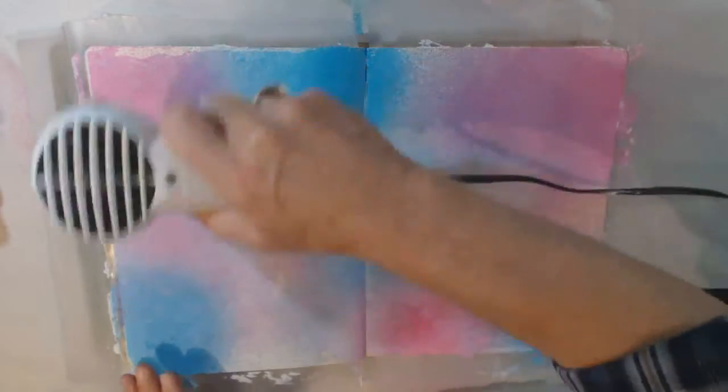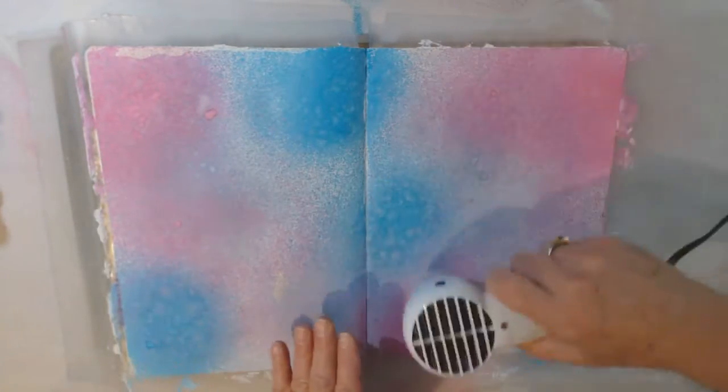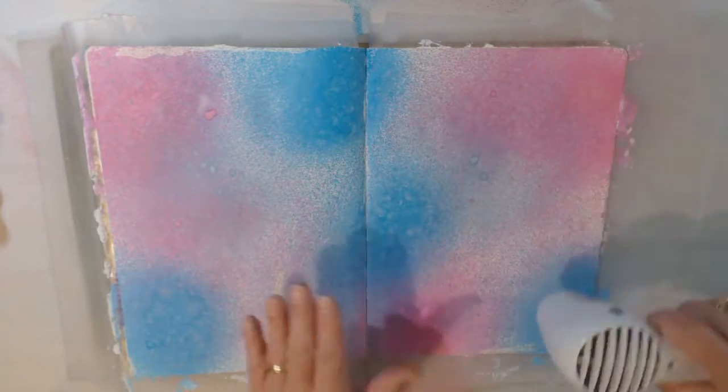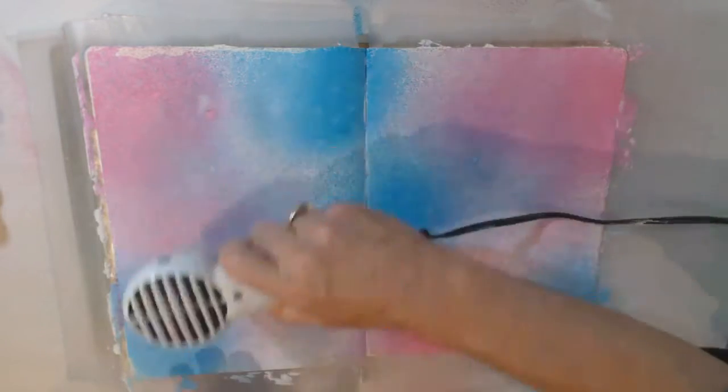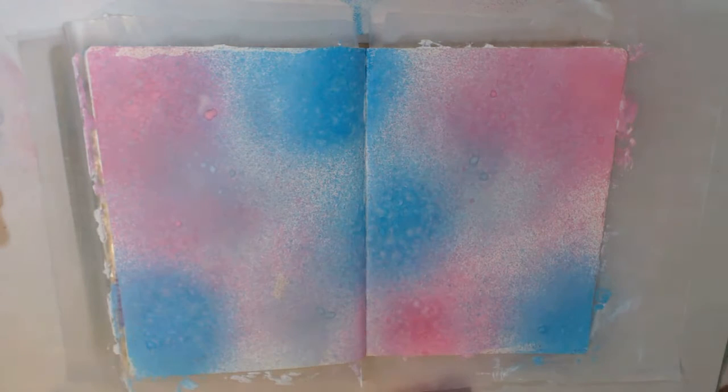You don't have to put the gesso down when you're using the color sprays, but I do it because it keeps the sprays more on top of the page. They don't absorb into the paper as much, and it gives you a little bit more brilliant color. Okay, for the next stage of this, I'm going to grab a stencil.